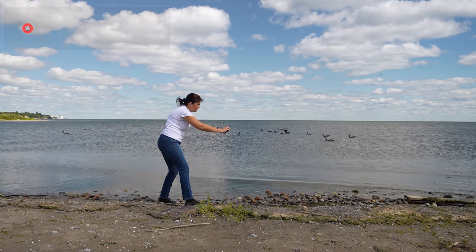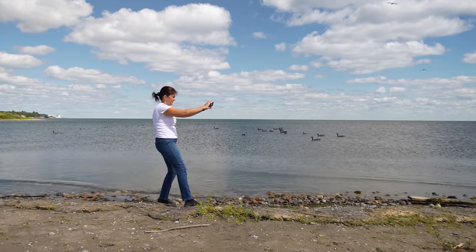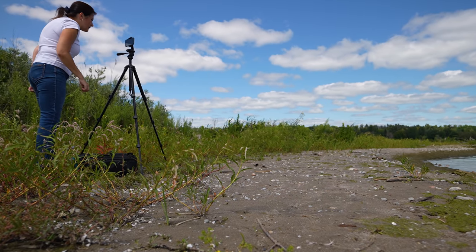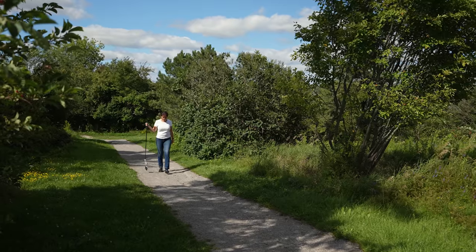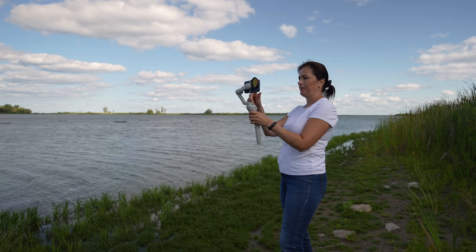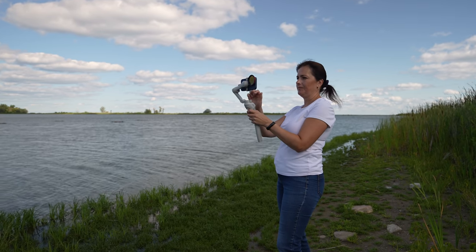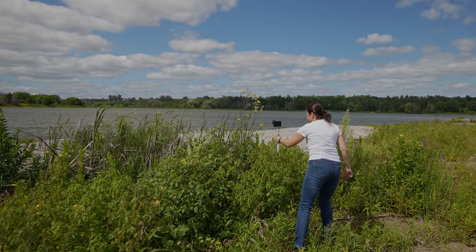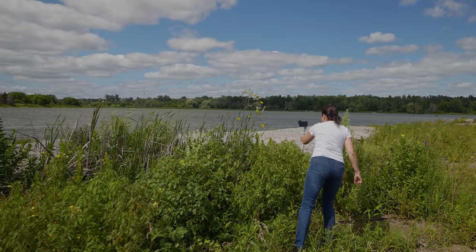Today I am gonna be filming in Filmic Pro in manual mode. It is gonna be a little bit of an advanced tutorial, but by all means you are welcome to film in automatic mode as well. What you need is your smartphone. For the advanced ones you will also need a variable ND filter. I am gonna be using a tripod with phone mount, an expandable selfie stick, mini tripod, and a gimbal to help me stabilize certain clips.